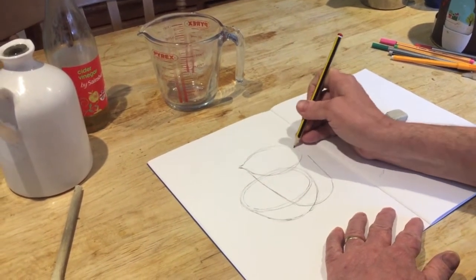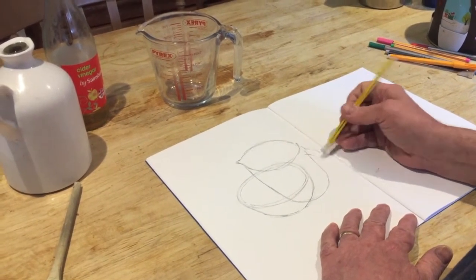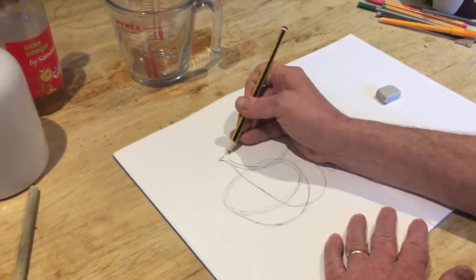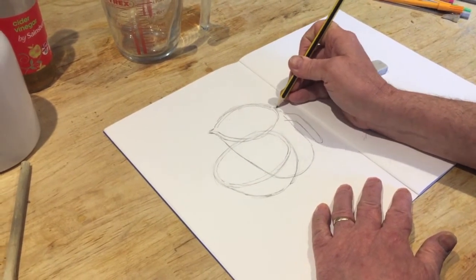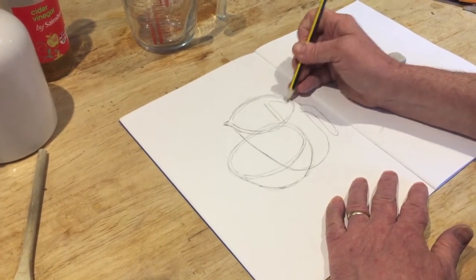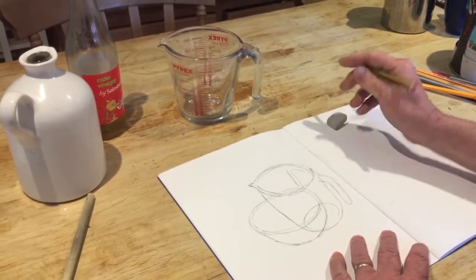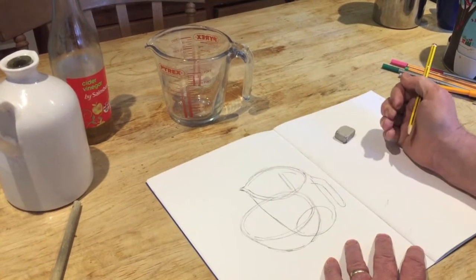Just trying to draw it all in line, getting the curve as correct as it can be. Adding in the handle, not trying to draw too much detail — just the basic shapes as clean as I can. Just that double thickness you have on the rim of the jug; the fact that it's transparent doesn't really make any difference here. I can draw a little bit of the detail of the jug, but I don't want to get too involved. Just drawing the inside that I can see. Using my rubber just to correct the odd little mistake. And that's drawing number two.